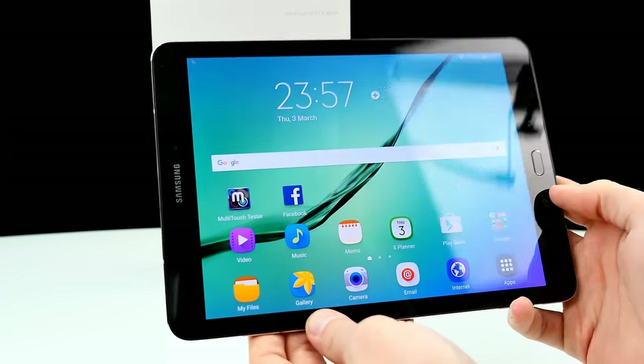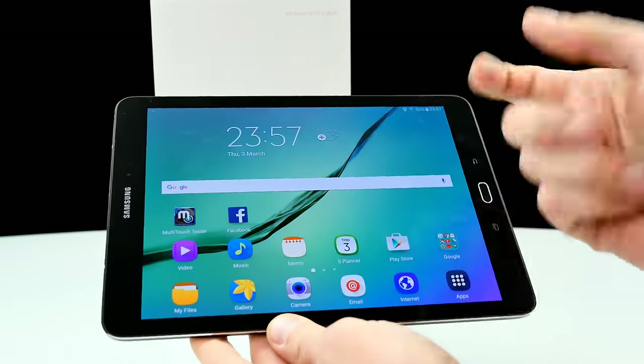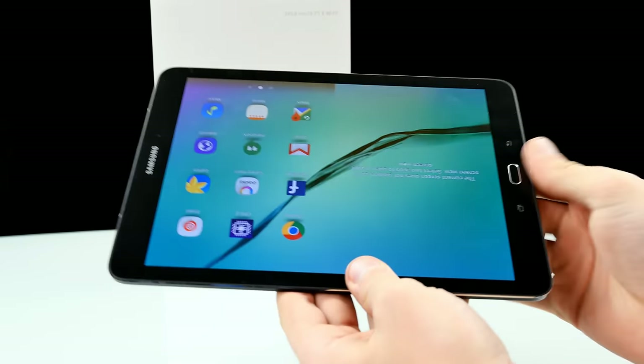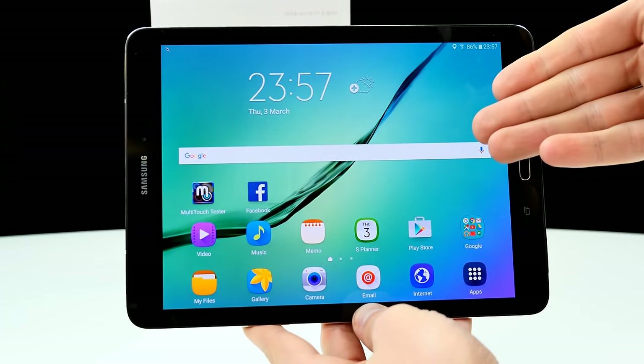That's the tablet from all sides. Honestly, I absolutely love the design — pretty cool. The display is really scratch resistant, and I dropped it once and nothing happened so far. It seems to be very good build quality. But let's jump directly into Android and check out what we can do with this beauty.